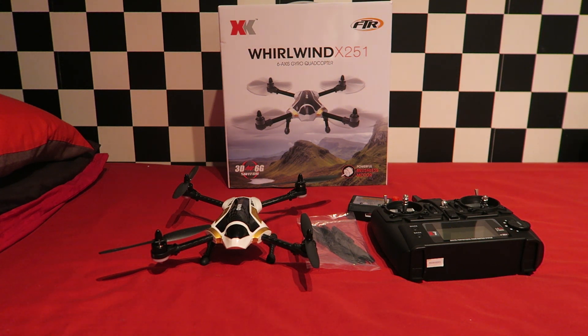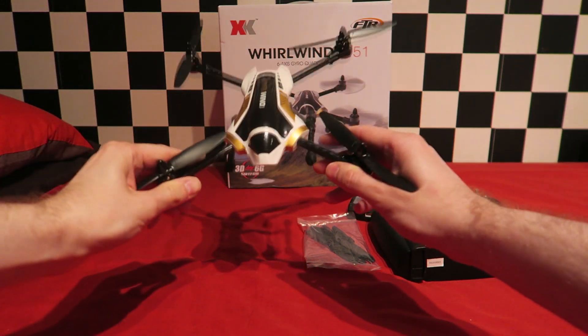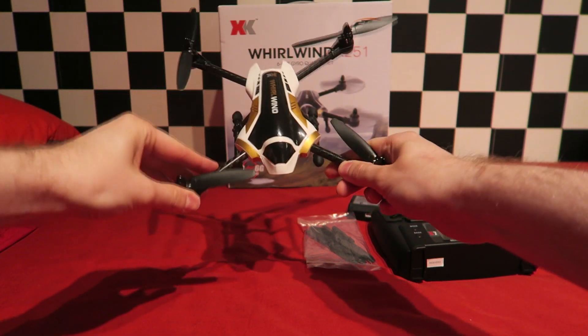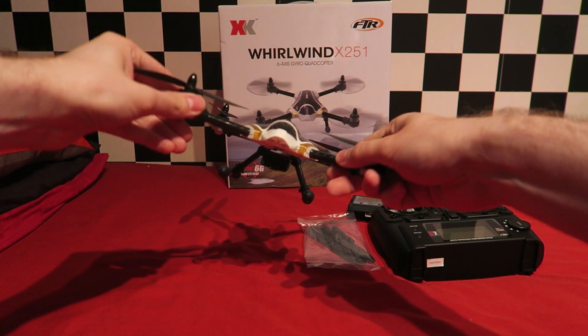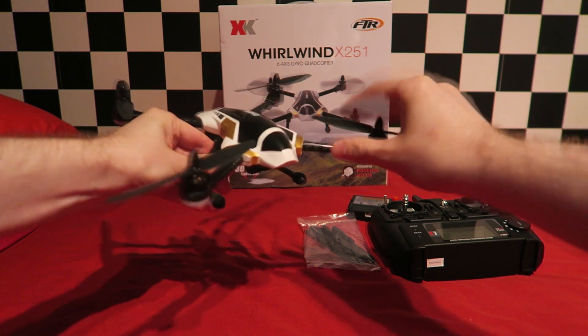My first impressions of this quad are good. It feels very lightweight and the arms are made out of 3K carbon fibre. On pictures it looks quite flimsy but I'll tell you now it is built like a rock. My main concern was the canopy but in person it's a solid plastic and can handle the hardest of crashes. It weighs around 200 grams.